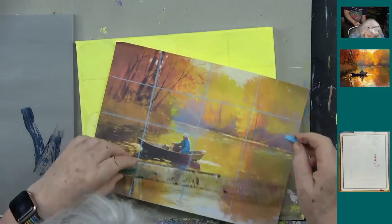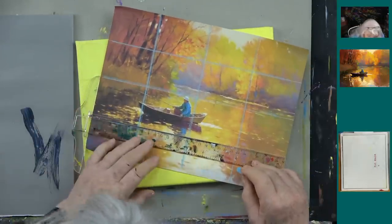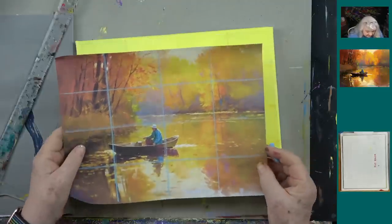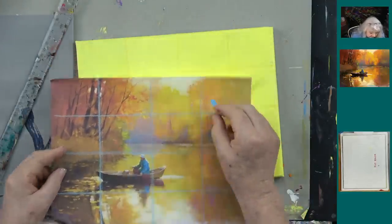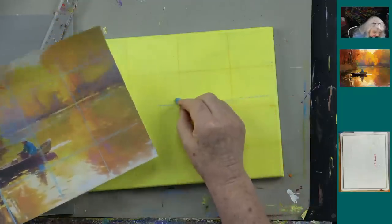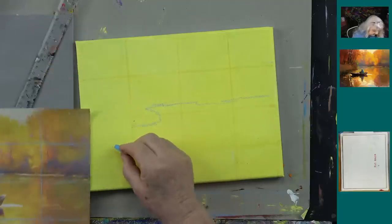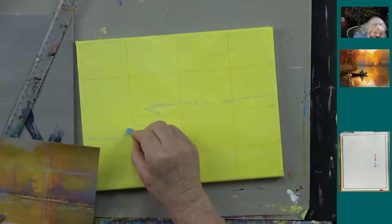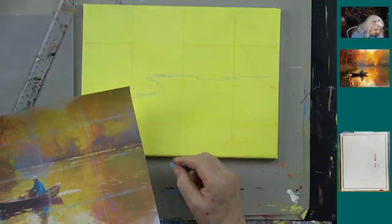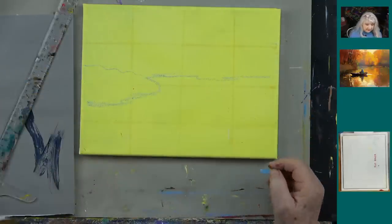Just grid it and then do the same lines on your canvas. Looking at the reference photo, if this is the middle, my waterline is just slightly above center, and then it dips slightly below on one side, curving around like that. After we've gotten a lot of underpainting done, we'll go ahead and trace the boat on — but that's basically all there is to it. It really can be that simple.